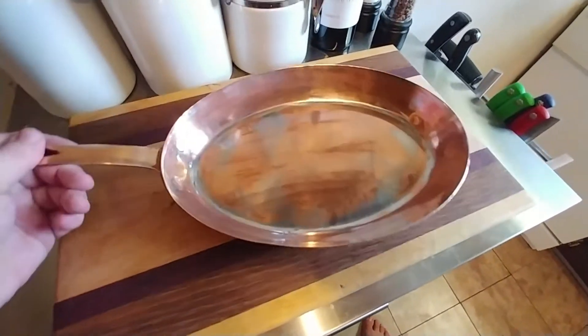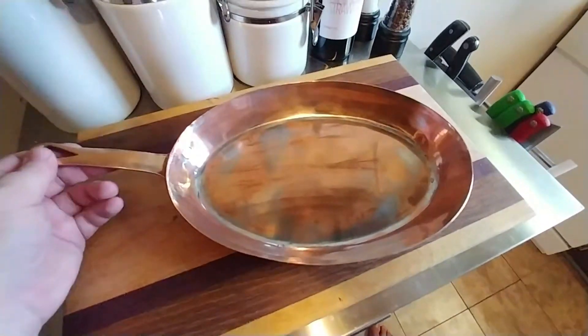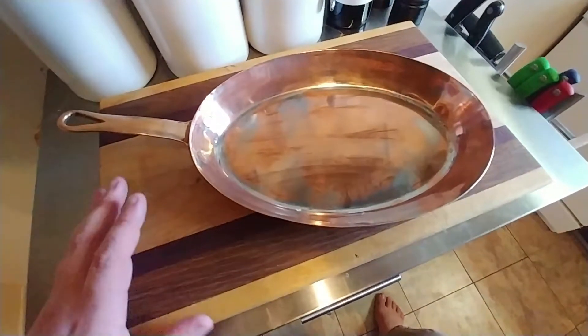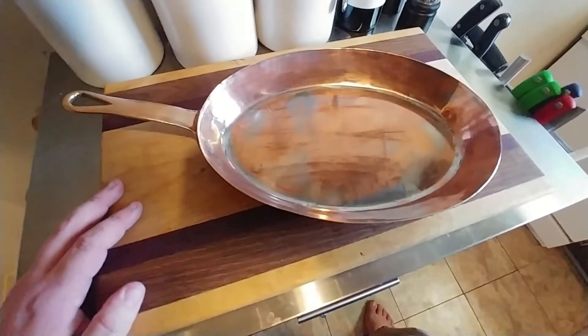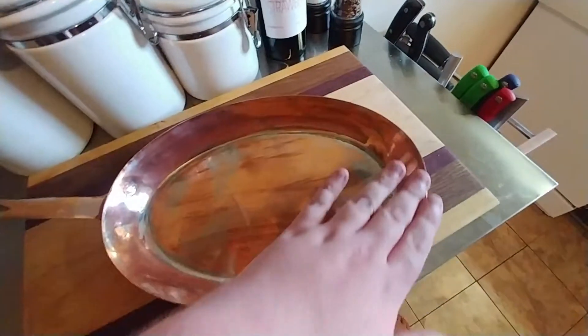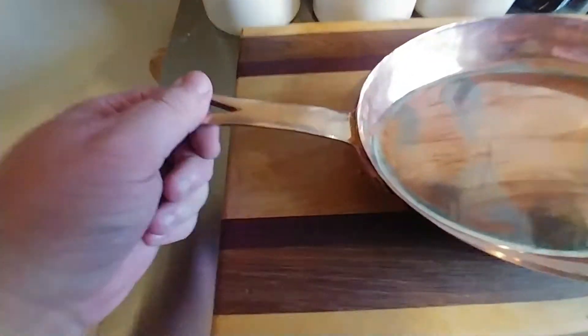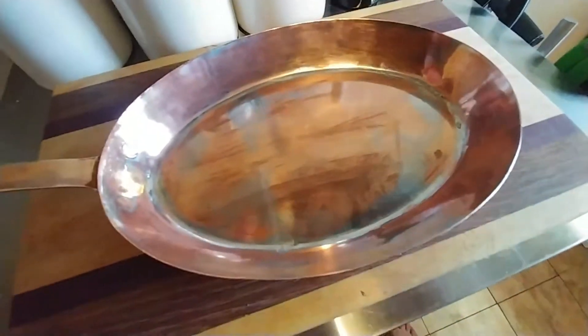The pan is old — I don't exactly know how old. I know that when I received it, it was absolutely beaten up. In fact, this looks a million times better than when I first received it, and I'm still not done. It was completely bent, dented. It did not sit flat at all. This handle — it was just loosey-goosey. These rivets were so loose, it was unbelievable.